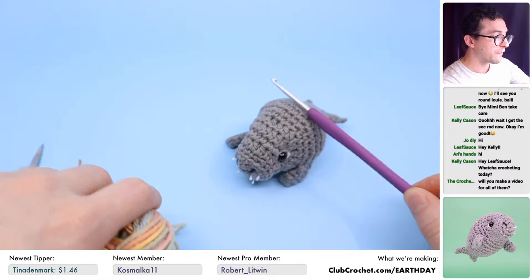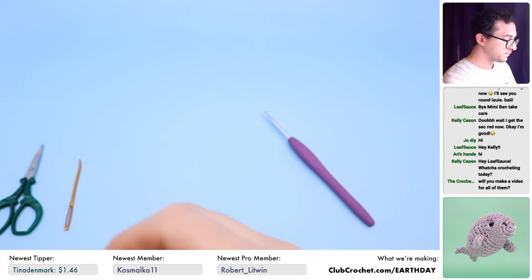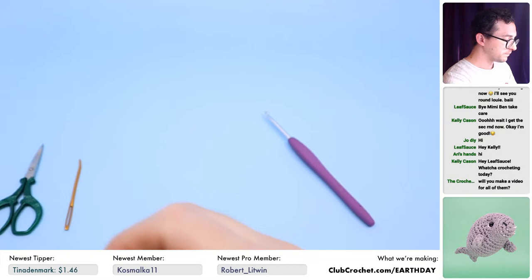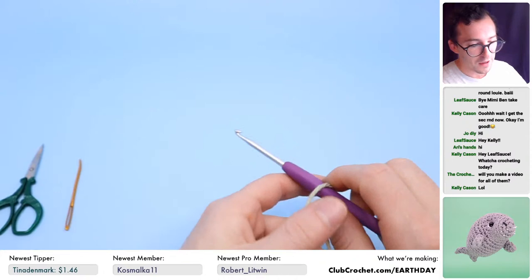There is a video tutorial for every single one of these patterns. I recorded them all this week — it was a long week. Each video is over two hours long because I go through every single stitch in the pattern. So if you want to get the patterns, you can get a video tutorial for every single one of them.